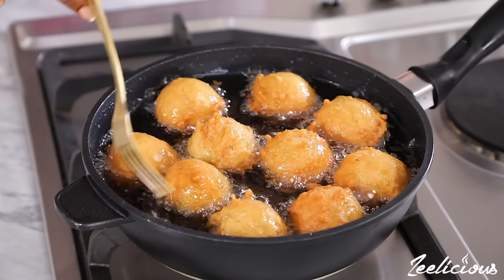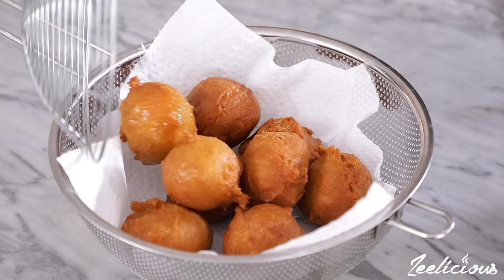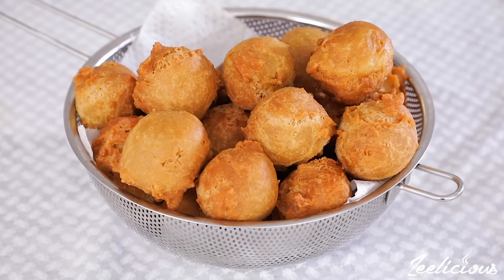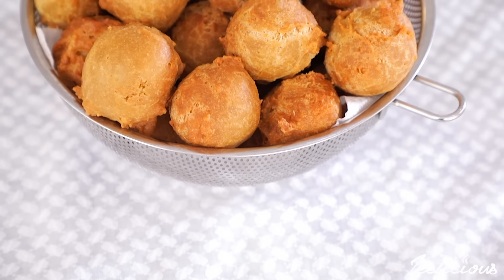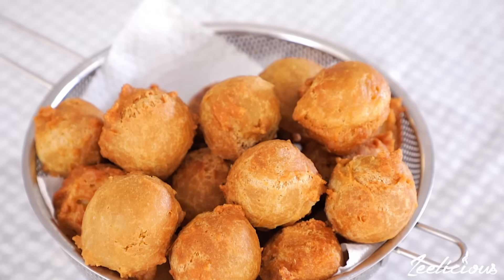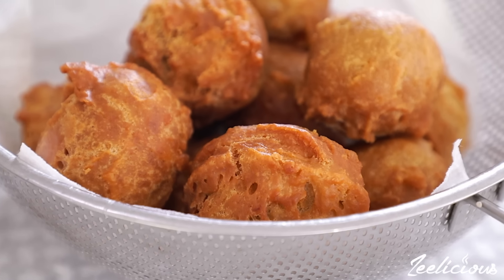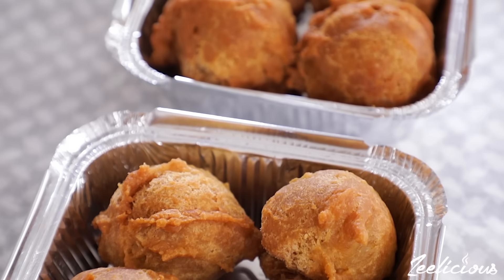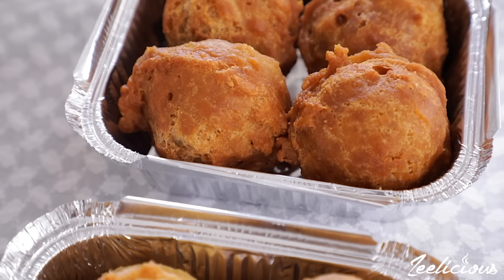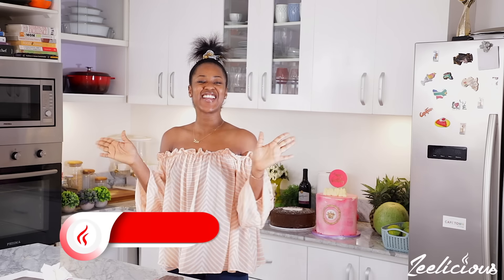Hey guys, it's your favorite girl, the queen of fun and fast cooking, and I'm here with another delicious recipe. Today I'm going to show you how to make this yummy Nigerian snack popularly known as rock buns. There is no one on planet earth that will try this and not love it, and what's most exciting is it requires very few ingredients and can be ready in 30 minutes or less.